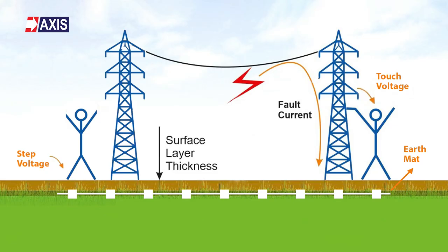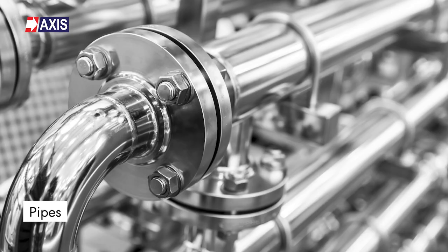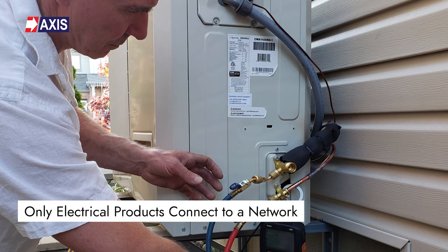This reduces the overall touch and step potential, providing a safe environment for everyone. You can watch our video about touch and step potential to learn more about it. Equipotential bonding connects not only the electrical devices but also non-electrical metallic equipment like building columns, roofs, pipes and gates to the earthing system. This is different from earthing where only electrical products connect to a network.